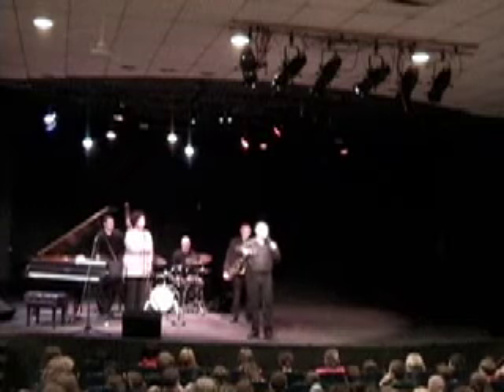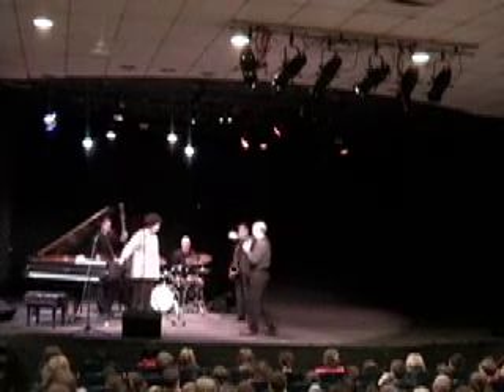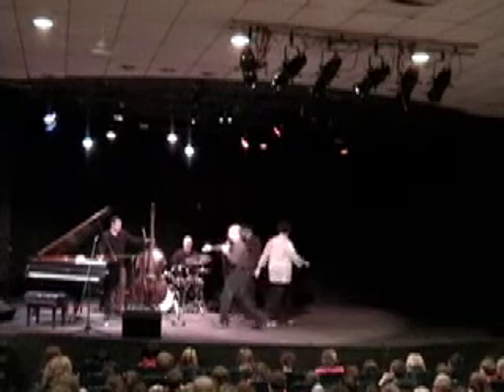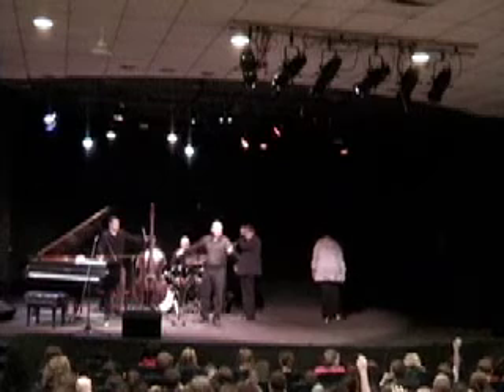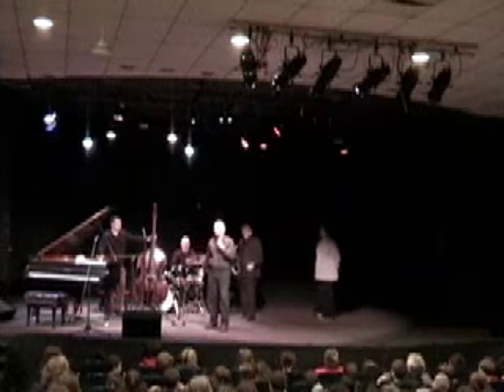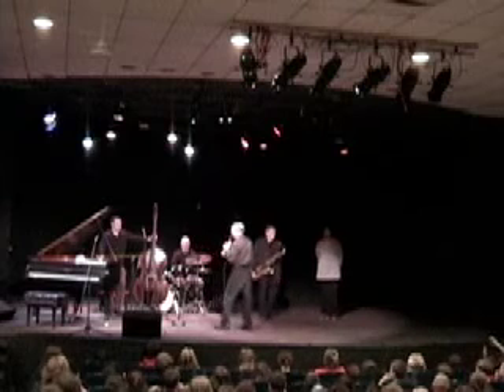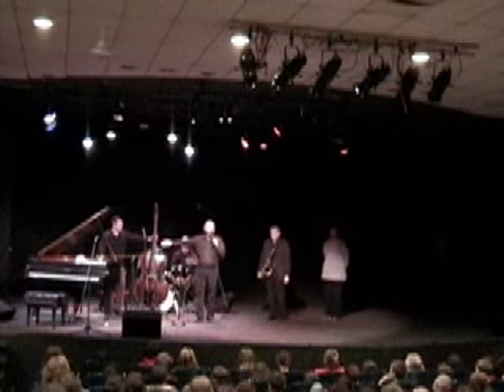Before we get into that, I want to show you each individual instrument one at a time. We're going to start over here. There's a big, big wooden thing here. Anybody know what this instrument is? That's a bass. I think you're going to know quite a lot about this. This is a bass, and our bass player's name is Matt.